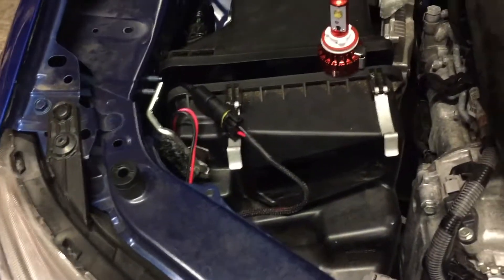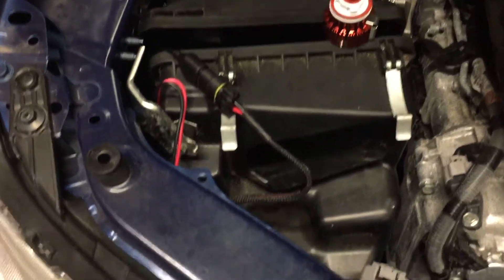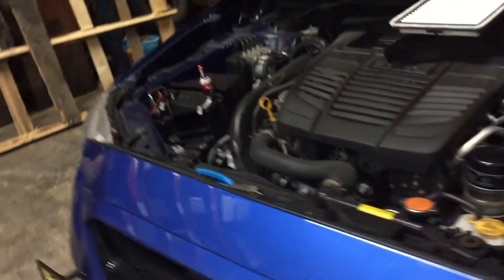This is the other side — the passenger side — after installation. So I hooked up everything. I'm going to try to test the light. Turn the switch on.